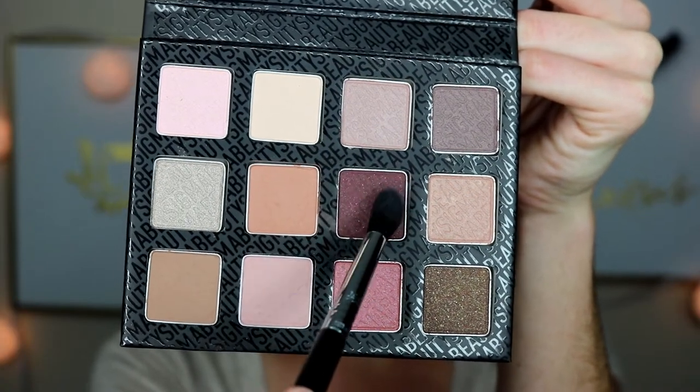The next shade I'm going to go in with is this dark purple right here, and this is going to go right in the outer corner. It's a really pretty purple, but it kind of has a little bit of glitter in it, so I'm hoping it doesn't really show up on the eyes. I'm going to use that same brush again — this is the E40. See how it's a little patchy? Where it doesn't want to blend right here? I don't know why it does that.